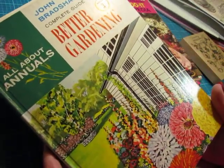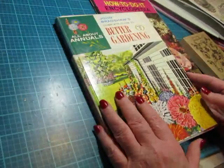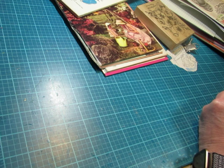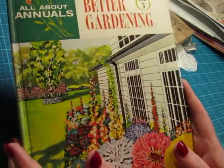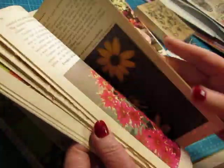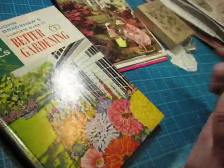I'm using this book — John Bradshaw's Complete Guide to Better Gardening, all about annuals. I love the cover on that. I've had this for a while and I was probably going to make a smash book or glue book out of it because I like to do that with the larger books. This isn't huge — it is 7 inches by just over 10, about 10 and a quarter. I thought it was really pretty and would make a great gardening journal. I saved many of the pages that I can use and I can make ephemera out of some of those elements.